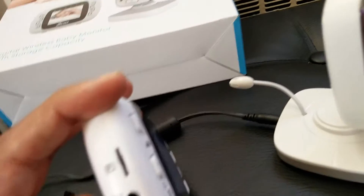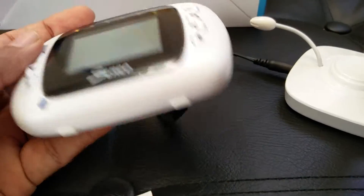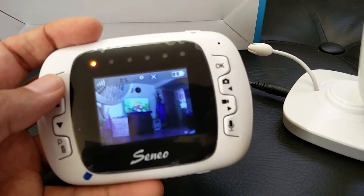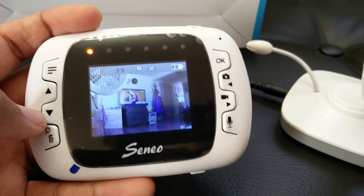You can also put an SD card in it if you want to take pictures and save them to the memory card. It's a really useful device for when the baby is sleeping in another room — you can keep an eye on whether they're awake or not.